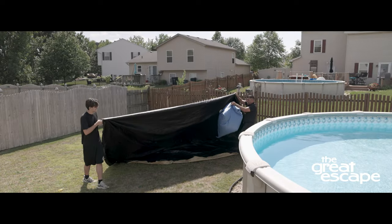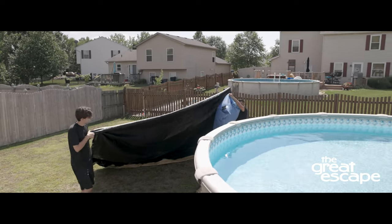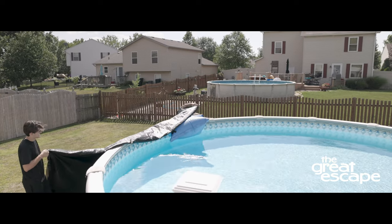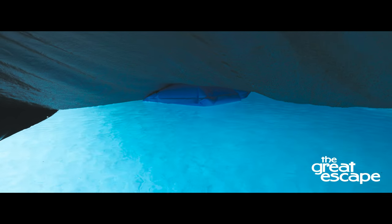Now, pull your winter cover with the pillow attached over your pool. The pillow acts as an ice compensator by relieving the stress made as the ice expands against the walls of your pool.